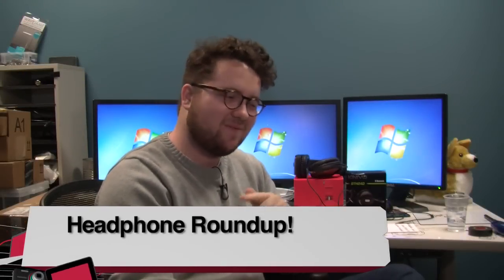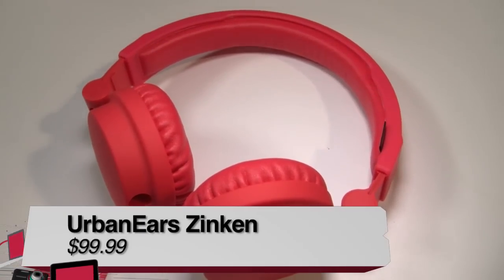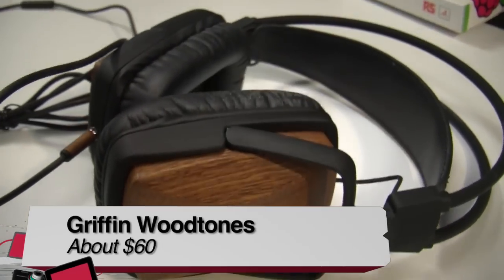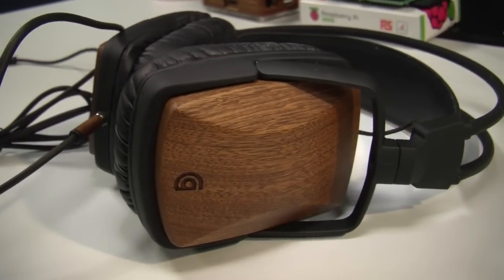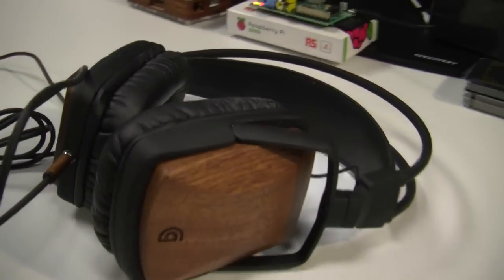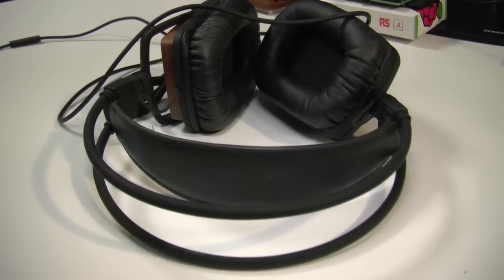Next up is a headphone roundup with Greg Burnett. He has three moderately priced headphones to review: the Urban Ears Zincan DJ headphones, the Kinevo BTH240 Bluetooth headset, and the Griffin Wood Tones. The Wood Tones are comfortable and sound good — your two top priorities for headphones — but at about $60 they're a bit pricey mainly because they're made of wood, and don't do anything particularly special beyond that.